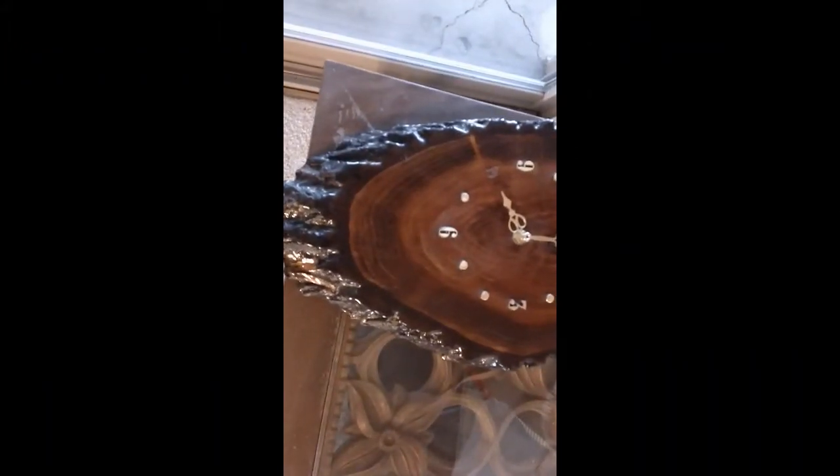The redwood burl you're looking at right now is not natural — it has been epoxied. Natural looks like this, and it's beautiful too.